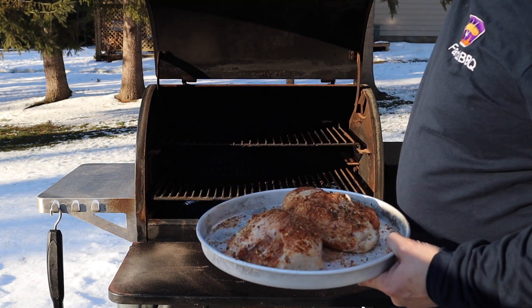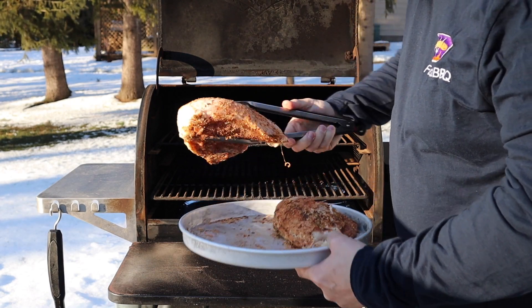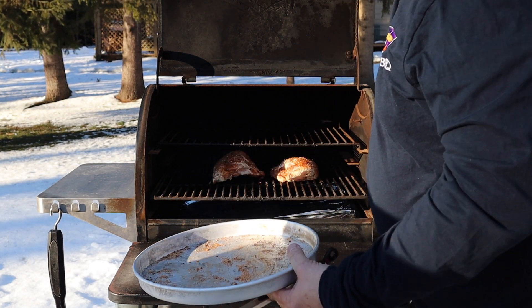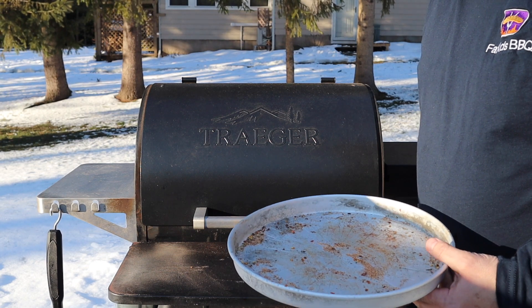So our Traeger's warmed up to 225 degrees. We're going to get these breasts right on. Man, is it cold and windy out here. We'll let the Traeger do its thing.